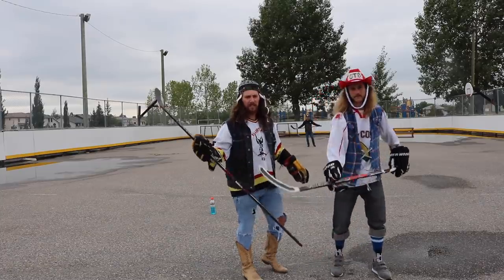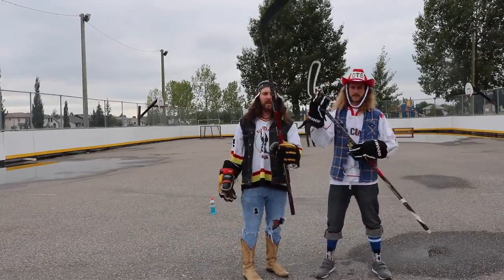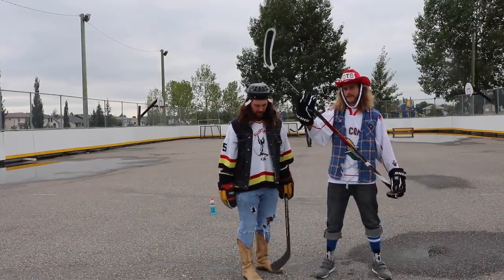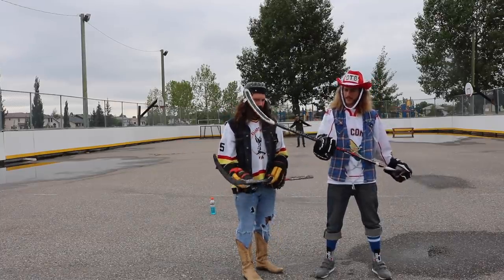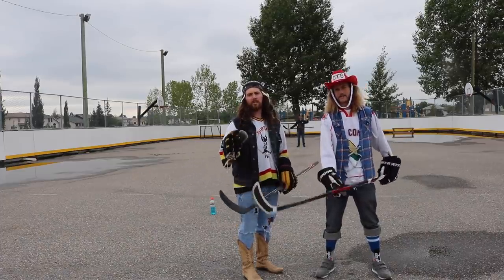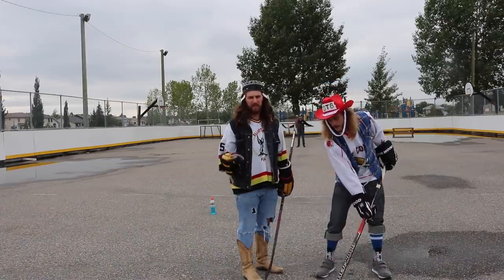What's up guys? Ole and Jacob from On The Bench. Sherwood sent us these greasy new Compies. Jacob, tell me a little bit about it. Well boys, it's a greasy new Compie. It's got grip, and it flexes, and it's pretty nice. So we're not the best shooters, so we're bringing in a special guest to help us test it out.